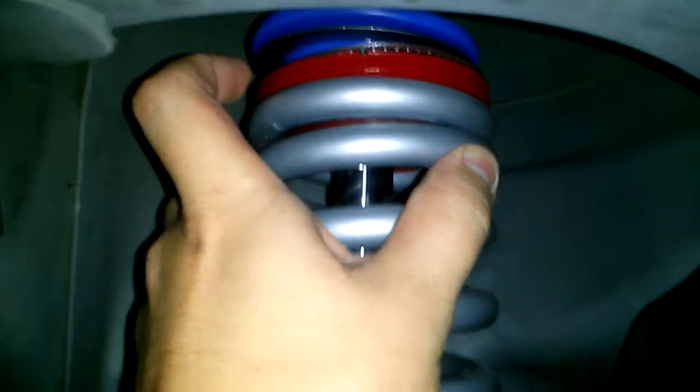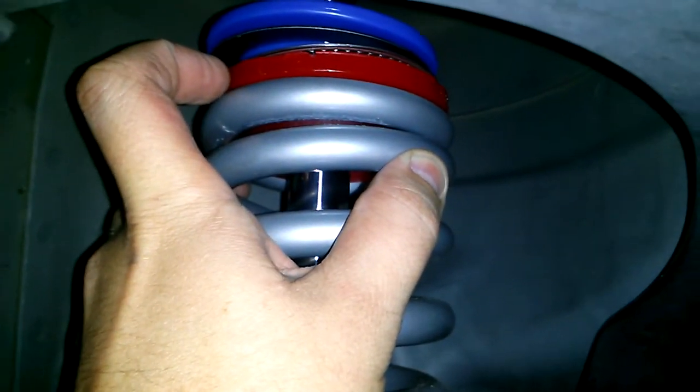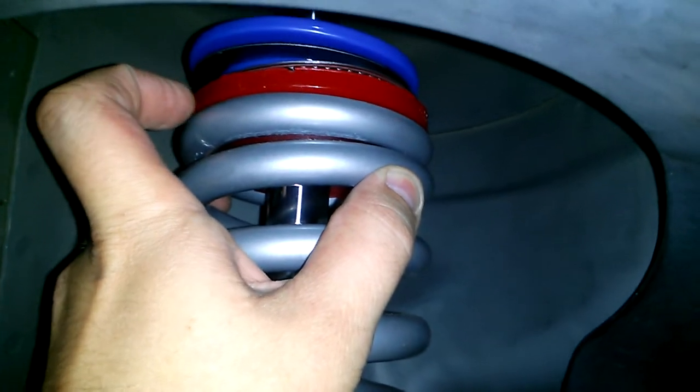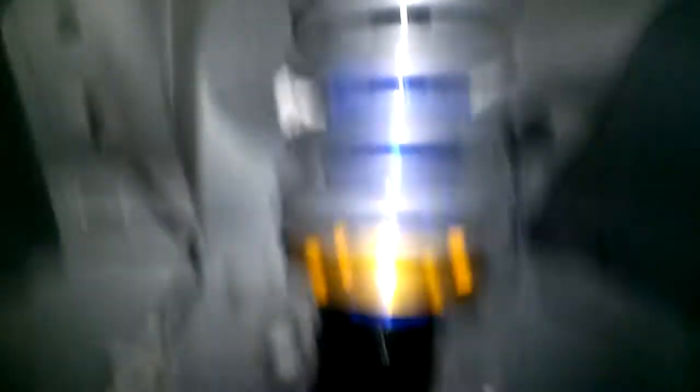I've got the top hat, I've got my little roller bearings so the spring won't bind, and I've got an Energy Suspension polyurethane bushing to pretty much keep everything stable. Here are the factory ones that I took off.